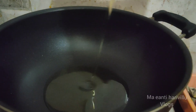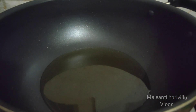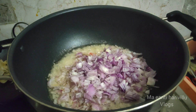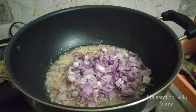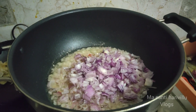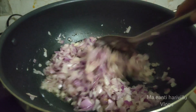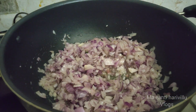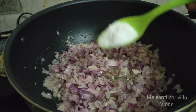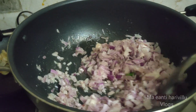We will add oil and heat it up. We will add 5 onions for a medium-sized chicken. Let's cut it — if you cut the onion, we will taste the flavour of the onion. You should fry the onion.